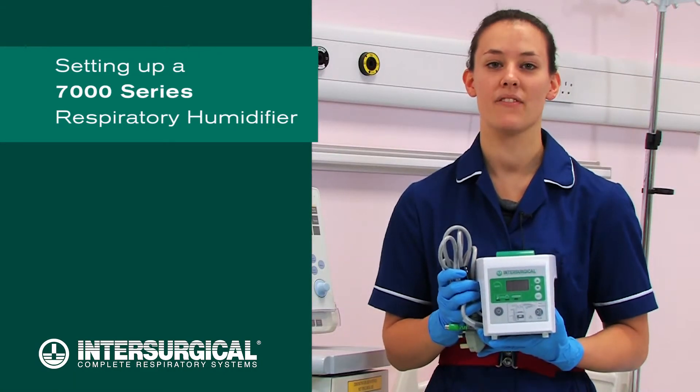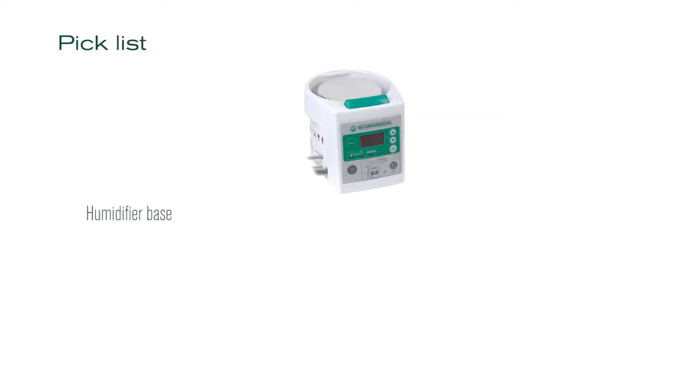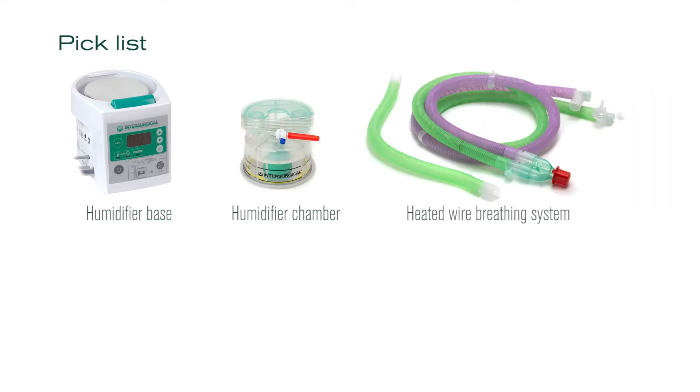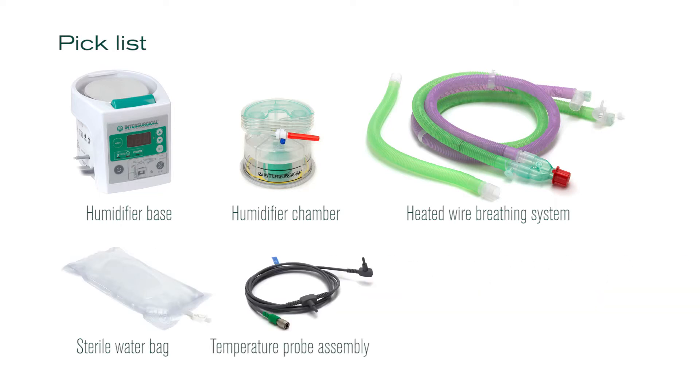I'm Amy and I'm going to show you how to set up a 7000 series respiratory humidifier. You will be using a humidifier base, a humidifier chamber, a heated wire breathing system, a bag of sterile water, a temperature probe assembly, a heated wire adapter and breathing filters.